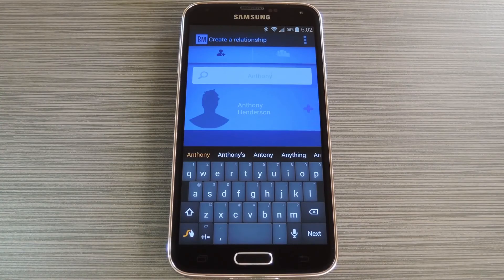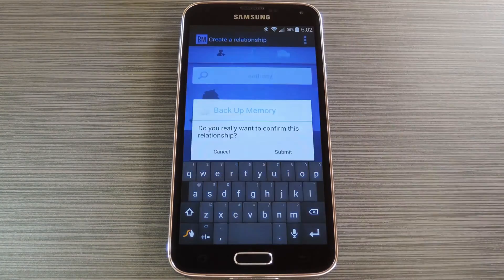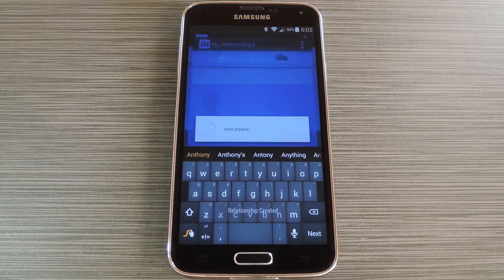Back on your own device, use the search menu at the top of the screen to find the newly created Alzheimer's patient's profile. Tap the plus button next to their name, then use the next menu to specify your relationship with this person. At this point the app will ask if you'd like to confirm this relationship, so tap the submit button on this pop-up.